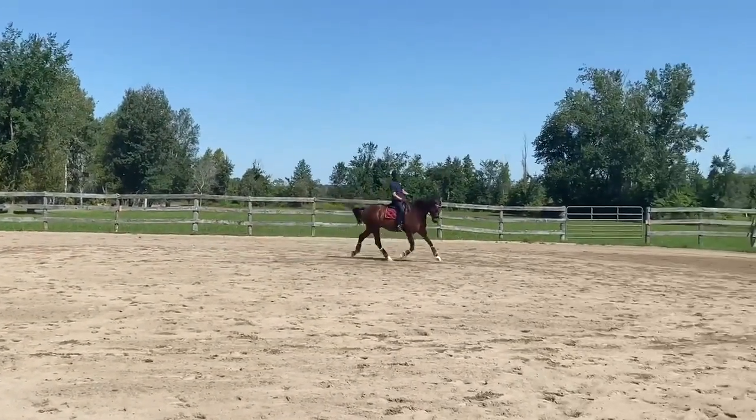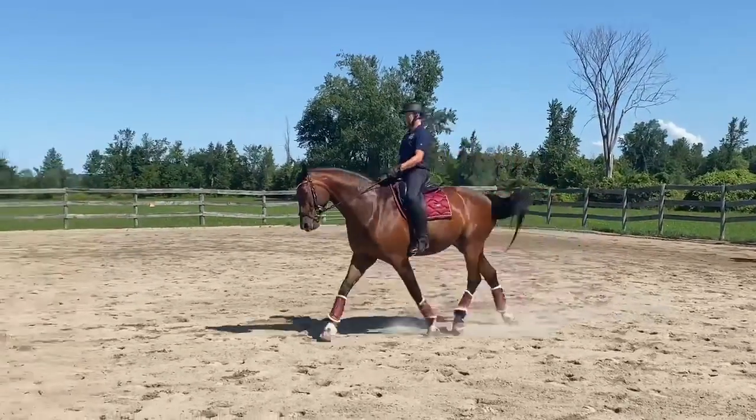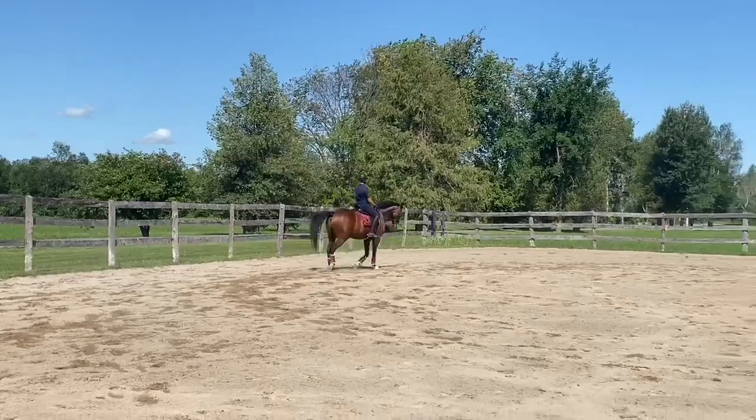Give him one push and then relax your leg. Yes. And now again, come back in. And go out. Yep. And come back in. Carefully, don't get back too much in your upper body.